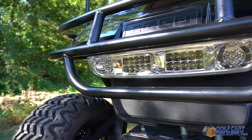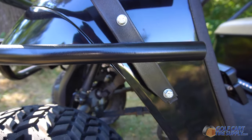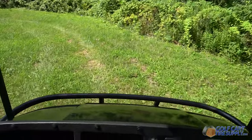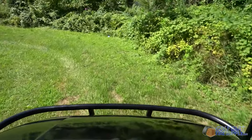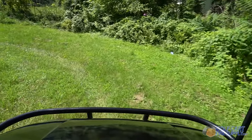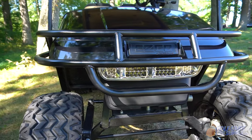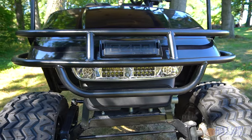This guard connects to the same holes your front roof struts connect to, making installation as easy as bolting it on and hitting the trails. Its sleek design provides great visibility while driving your cart. This brush guard comes in both black and stainless steel options — get yours today.